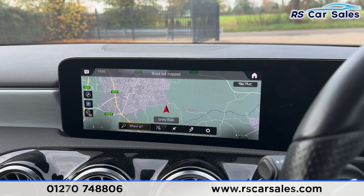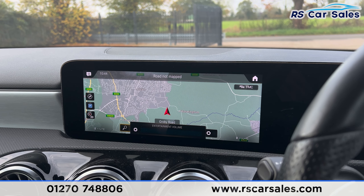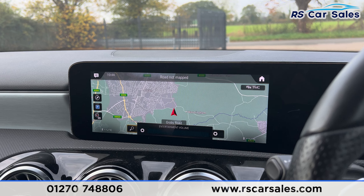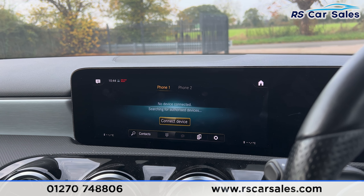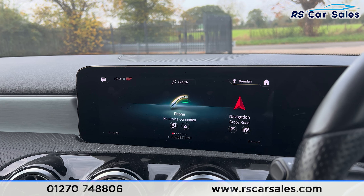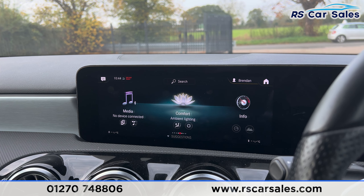We then have the main entertainment screen — with the volume turned down you can see we have the sat-nav, radio stations, and media options, as well as Bluetooth phone connectivity for calls. On the main menu you can scroll through all the other options just like so.